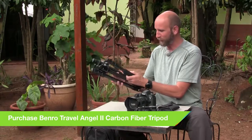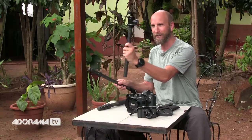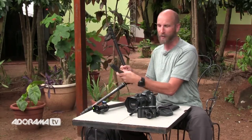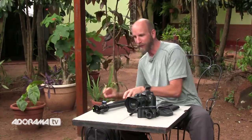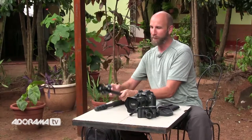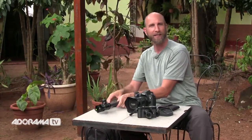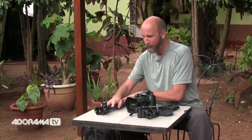Instead of bringing a tripod, what I'll be doing is converting it to a monopod. I'm going to take the center column out and remove one of the legs — this is my Benro Travel Angel II carbon fiber tripod. I'm not bringing the full tripod, but I am going to bring the monopod, and that will allow me to stick it against a rail to try to hold my camera steady.